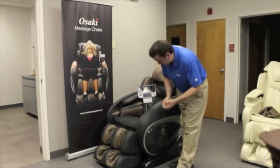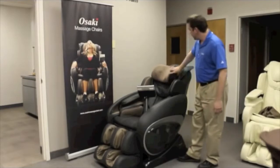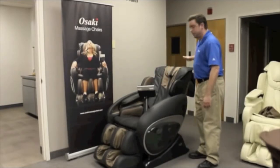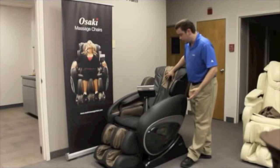It's got kneading, shiatsu, tapping, Swedish, clapping — things along those lines. Another feature is if you feel the massage is not strong enough, you can flip back the pad and the pillow, and the massage rollers will start to get you in the back of your neck around those areas that sometimes may feel neglected.